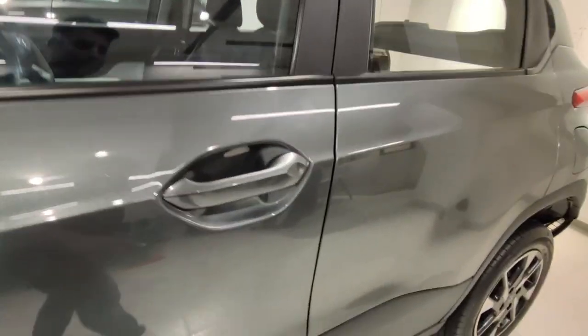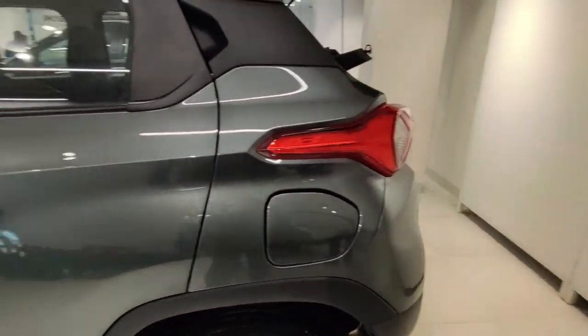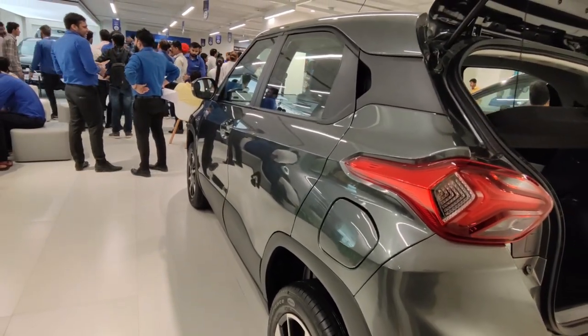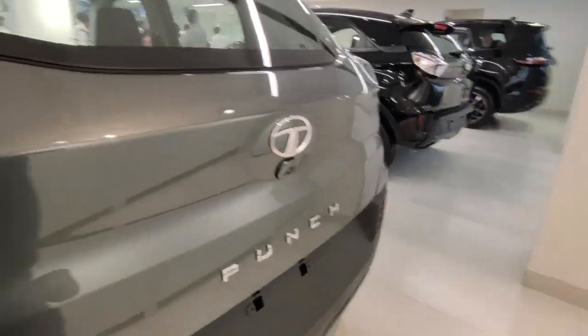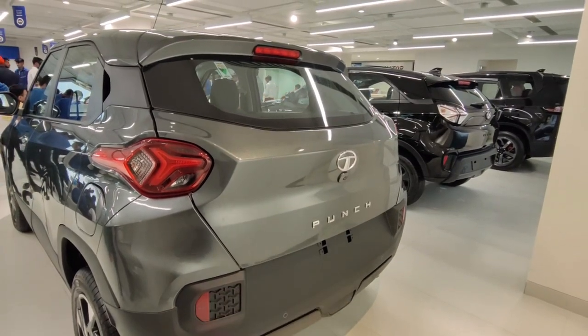You get a turn indicator on the ORVMs. Door handles are body-coloured but there is no request sensor on this car. Moving to the rear profile — the boot was open, so let me close it and show you how the rear looks. Personally, I think the rear profile could be a little better.